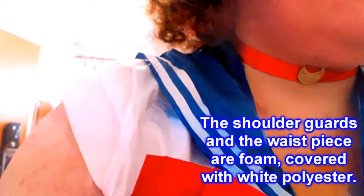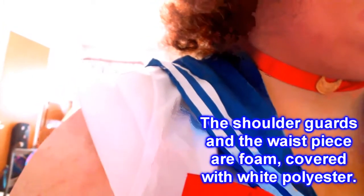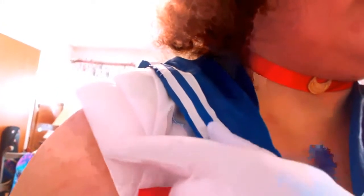They even remembered the shoulder ribbing. I just absolutely love that about the costume. I've seen other costumes that forget this very important detail, but the shoulder guards are here.